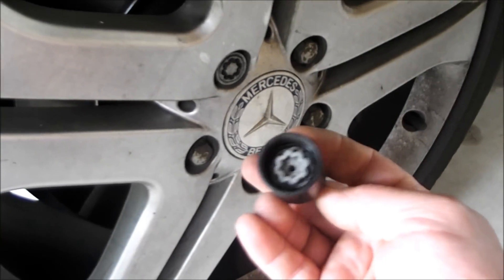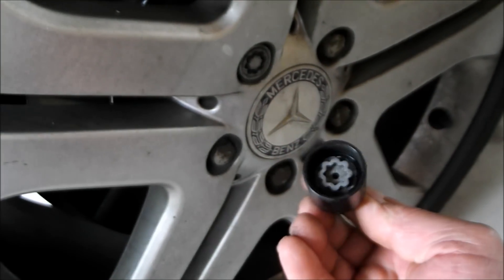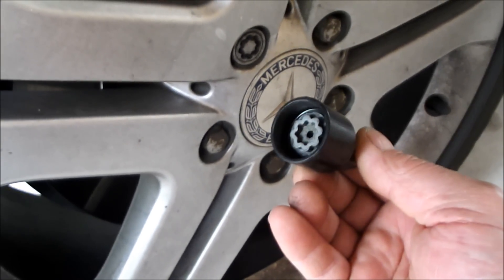Step one: get this key for this lock nut. You'll find it in the trunk of your car — it should be right there in a little box. Find it because you can't even start the job without it.